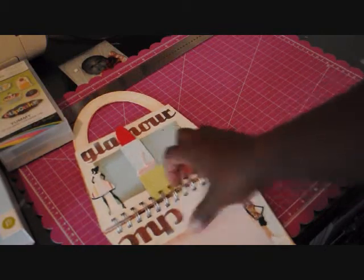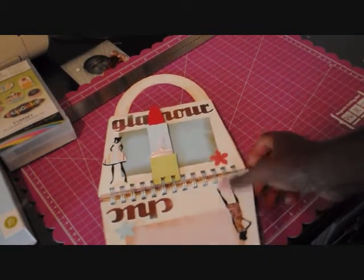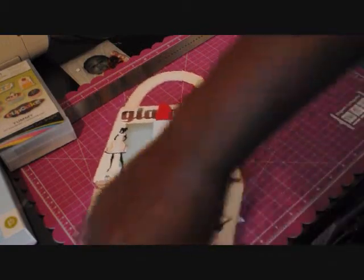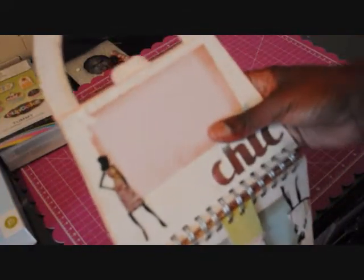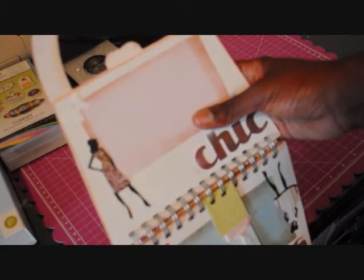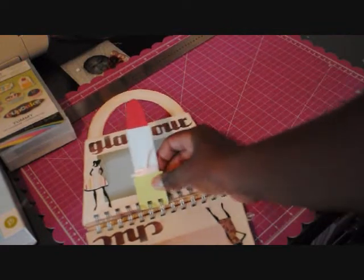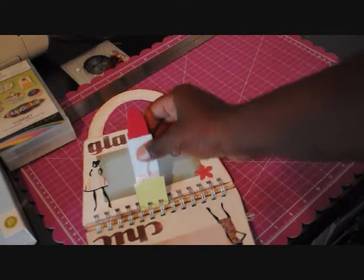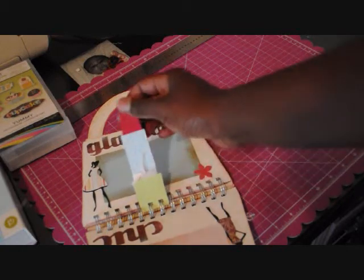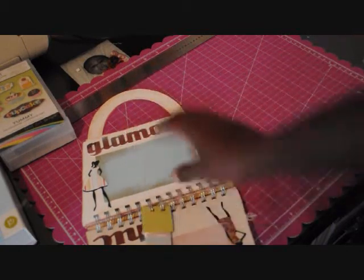On the next page it says 'Chic.' If you look at the dolls closely, I updated their dresses with some of the patterns from Yummy so everything coordinates. I also cut a lipstick from the old box, just to add something different in the middle.